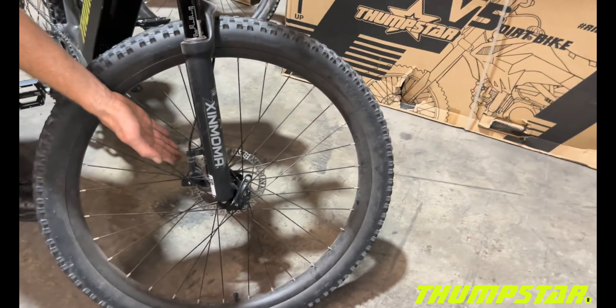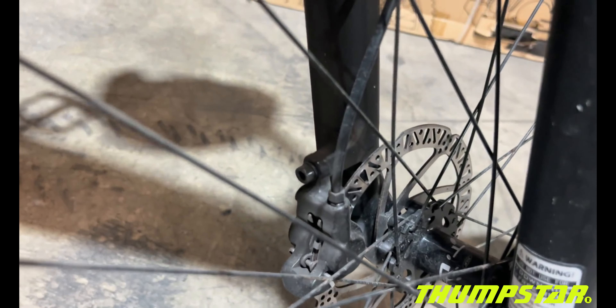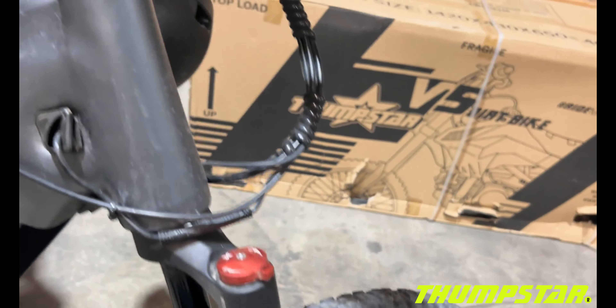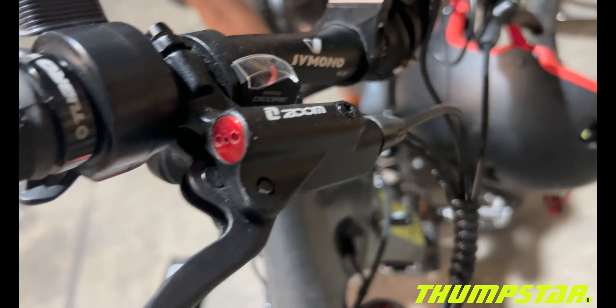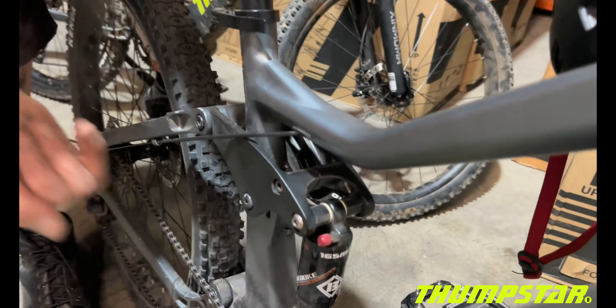You've got Zoom hydraulic disc brakes, which are extremely powerful brakes. There's also a rear shock absorber which is adjustable by the amount of air pressure you put into it.